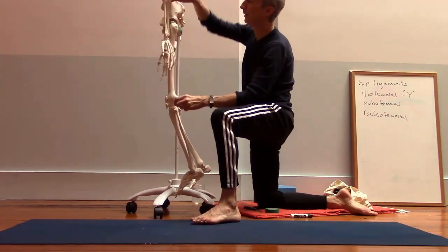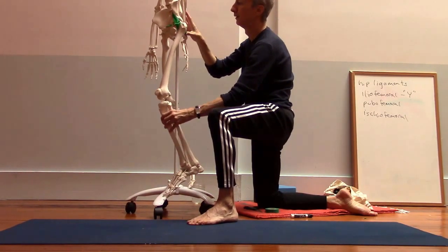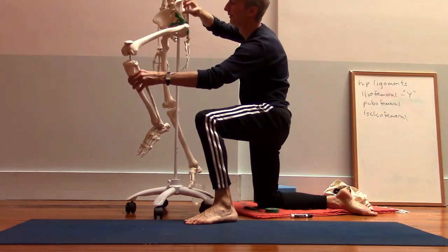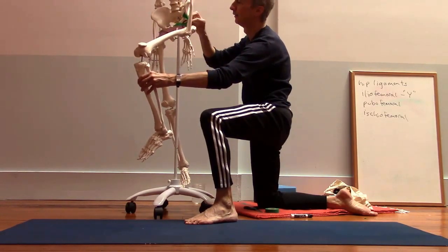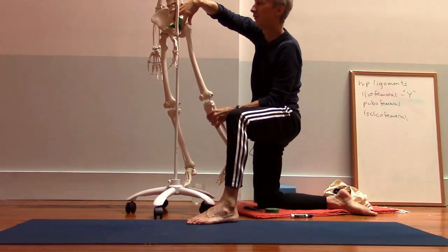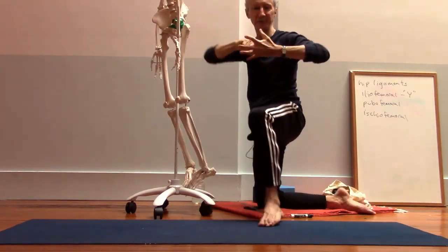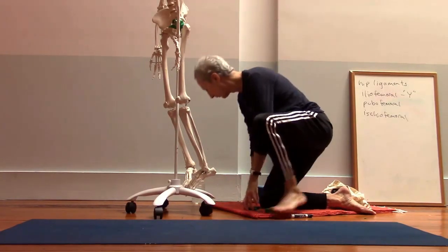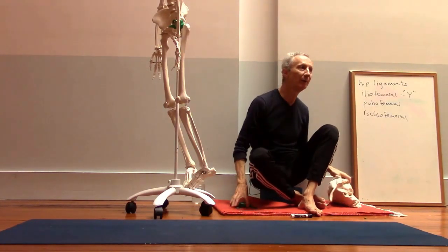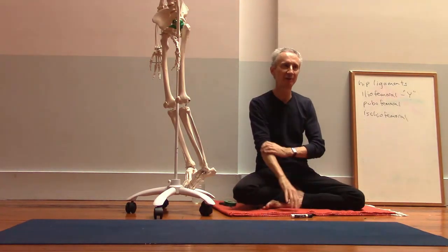When we flex the hip, you can see that the ischiofemoral ligament gets slack — and so do all of the other ligaments; they all get loose. Then when we go back into hip extension, they all tighten up together. Because they all tighten up, they wind the head of the femur really tightly into the hip socket and lock it in place. So all three ligaments work to limit hip extension, which is why you don't have nearly as much hip extension as you have hip flexion.